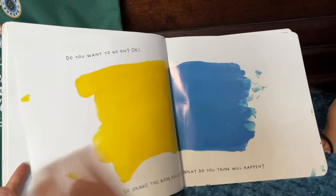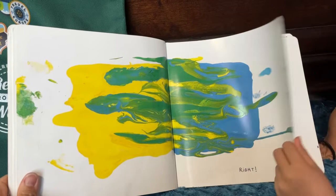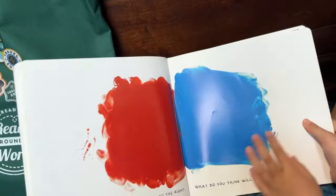Do you want to go on? So shake the book really hard. What do you think will happen? Now, try tilting the book to the right. What do you think will happen?